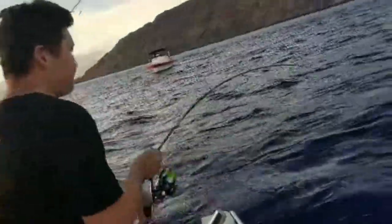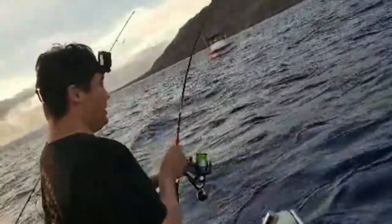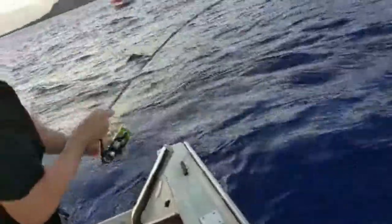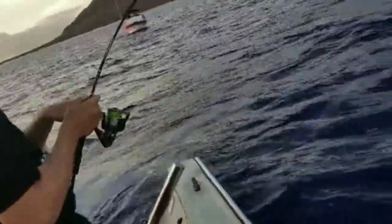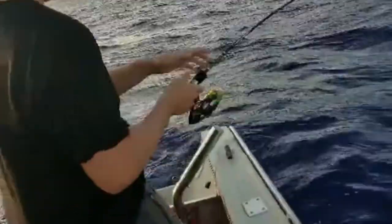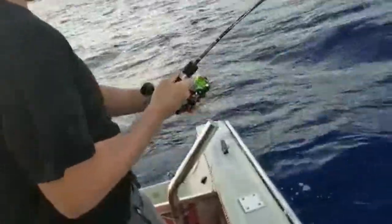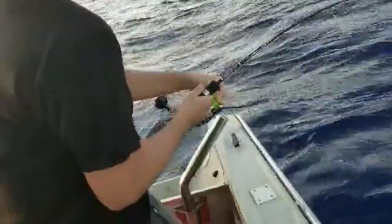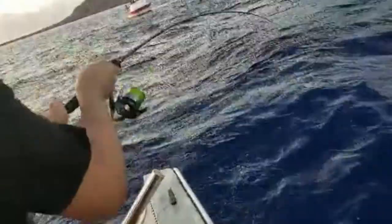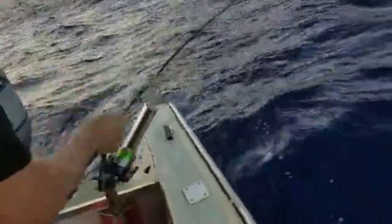This is the video from my dad's friend Craig — he was recording and I was stoked that he got a little bit of the fight. As you can see the pole was bending a lot from a shibi. That rod is only made to catch small fish, not really made to catch pelagics and bigger fish.